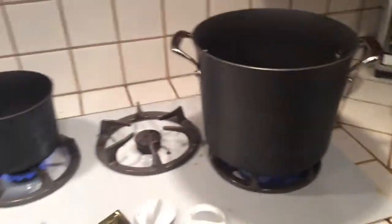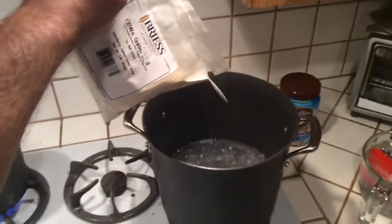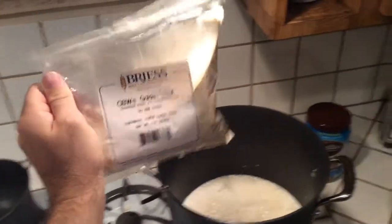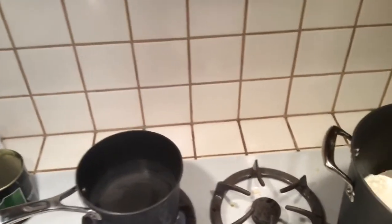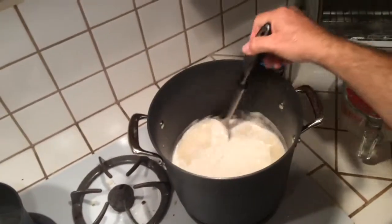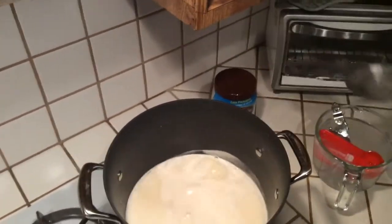The water is boiling, so I'm going to add my dry malt extract. I'm going to put in a little bit and stir it up — sorry for being shaky, I don't have a camera person with me. I'm going to stir it up a little bit and add a little more; got to add the whole thing here eventually.